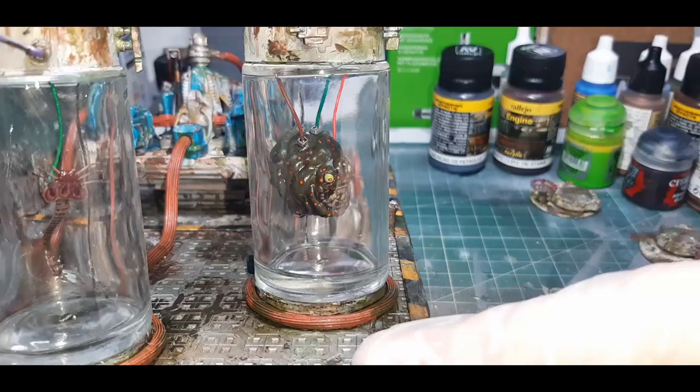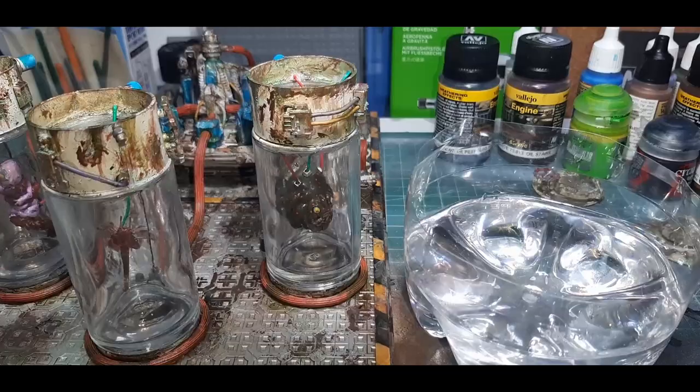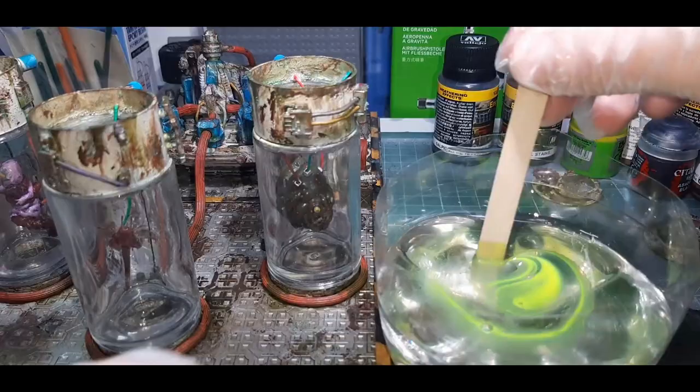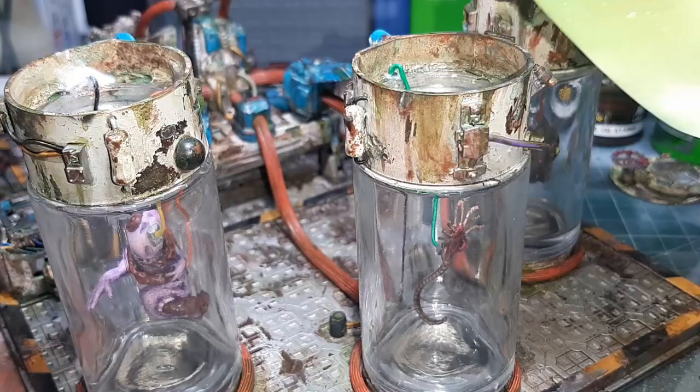Now for the dreaded resin pour. I've gone with Ink Labs resin — a two-part epoxy resin, you just mix both parts equally. I've roughly estimated how much resin I needed, mixed the two resins together and added a few drops of fluorescent yellow from Vallejo. When mixing the resin always mix slowly so as not to cause too many air bubbles. Once I was happy with the mix, after a couple of minutes I simply poured the resin into the tubes and hoped for the best.